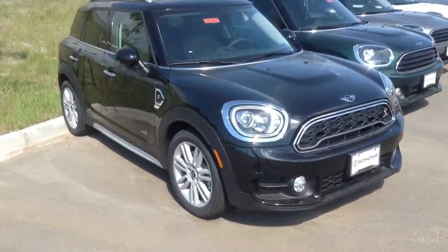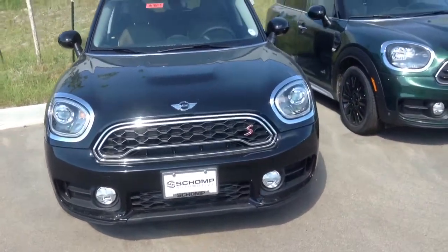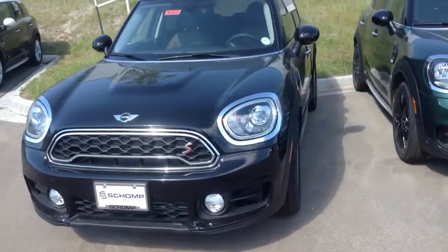Hey Victoria, it's Lazarus' Shop Mini. I just wanted to take a minute to shoot you a quick video showing some of the color options on those 2017 Mini Countrymans.